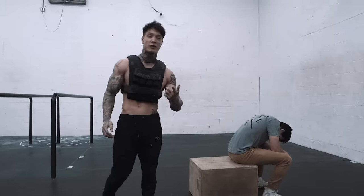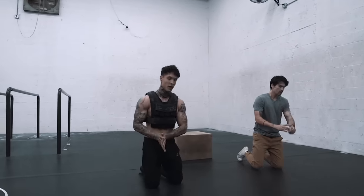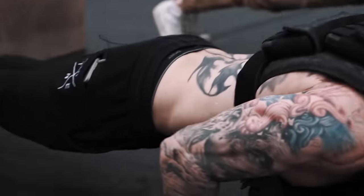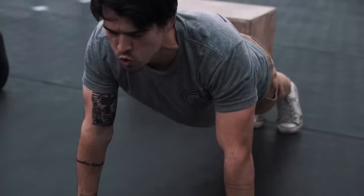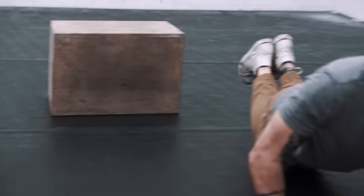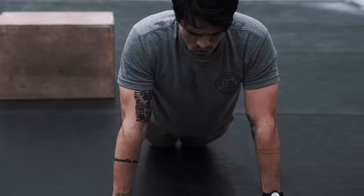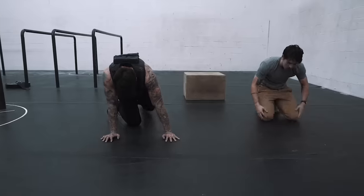Alright, next we have push-ups. Keep that perfect form, guys — keep those elbows in. Let's go for it. So we're gonna max out these push-ups and then go into knee push-ups. Moving on.